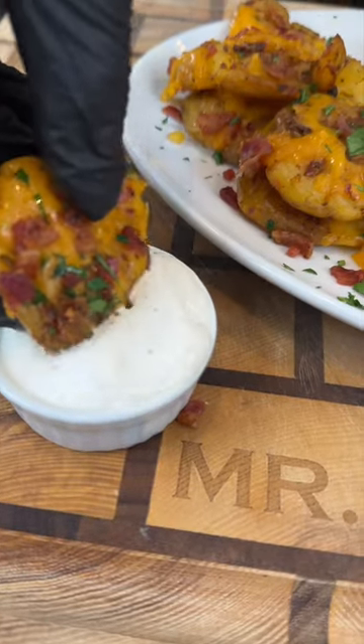Now it's time to plate these up. Brace yourself for a trademark money shot. Say it with me, guys — looking good. Everything you need is in the caption. Now it's your turn to make it happen.